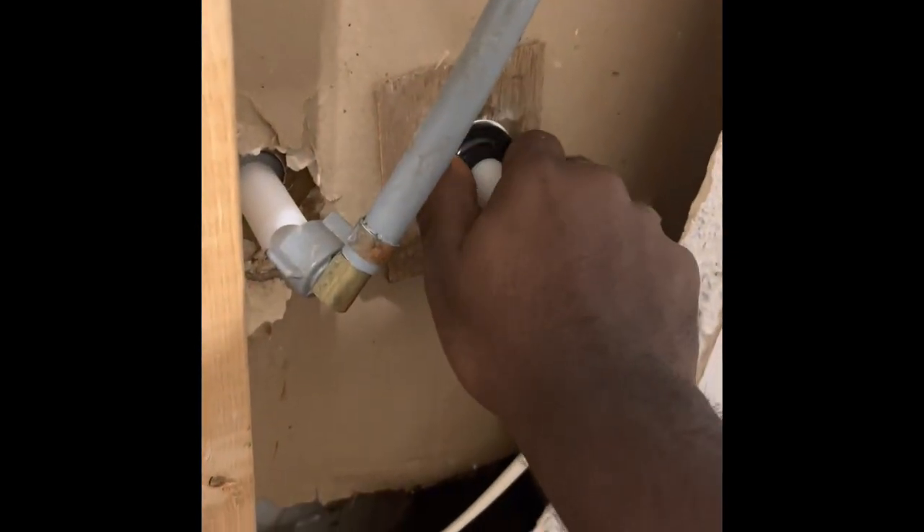The washers hold the faucet firmly in place against the wall so it doesn't stress the drywall. After you put on your washers, you want to add a little bit of Teflon tape to create a water-tight seal.